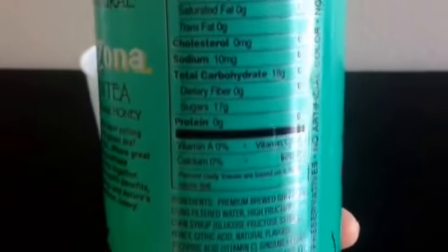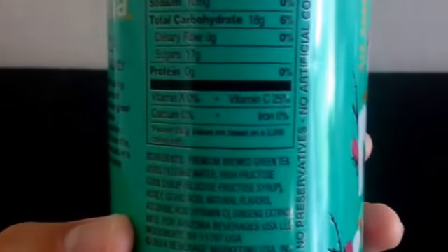The nutrition facts are here. So 17 grams of sugar per eight ounces — I usually look at that to see how sweet it is. It also has some vitamin C, which is good.